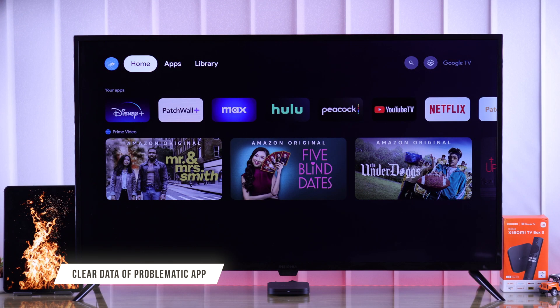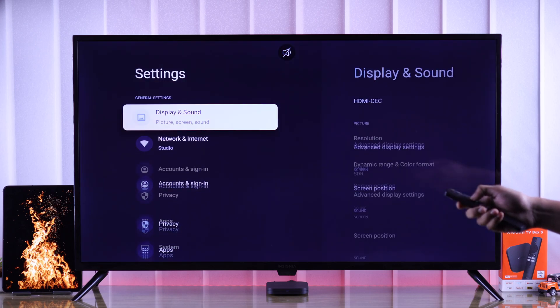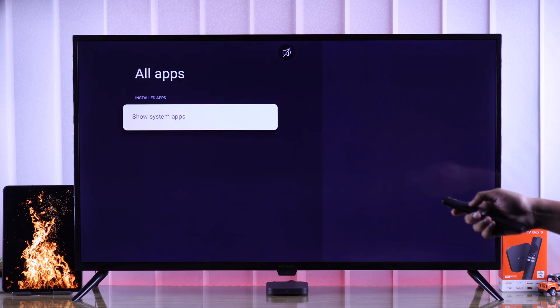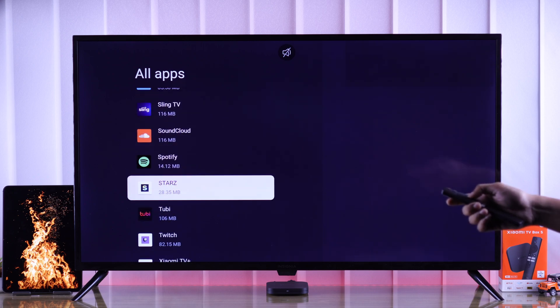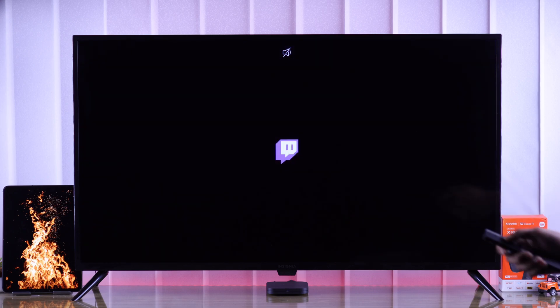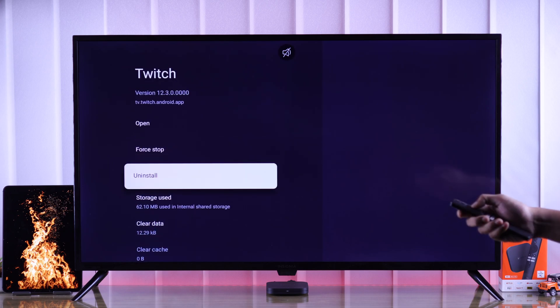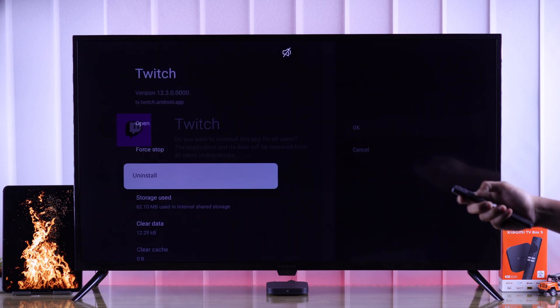If your Mi TV Box still overheats with some specific app, then first you can try deleting its cache and data by opening Settings, then go to Apps, expand All Apps, and find the one you're having an issue with. Select Clear Data and then try using the app again.